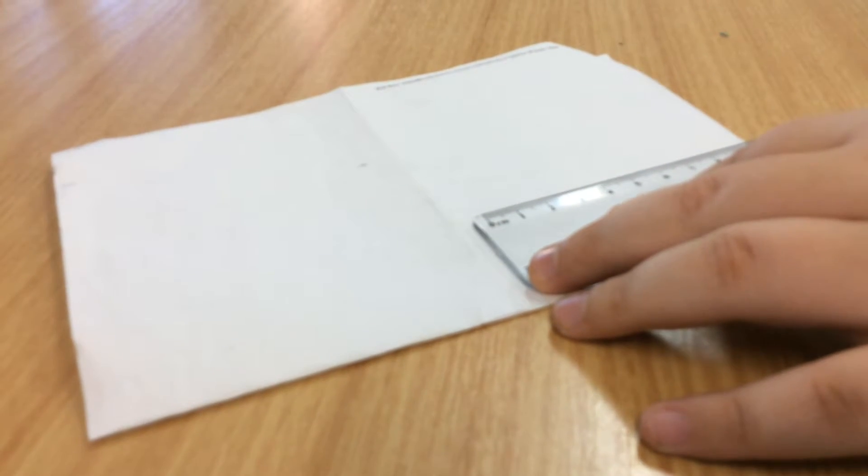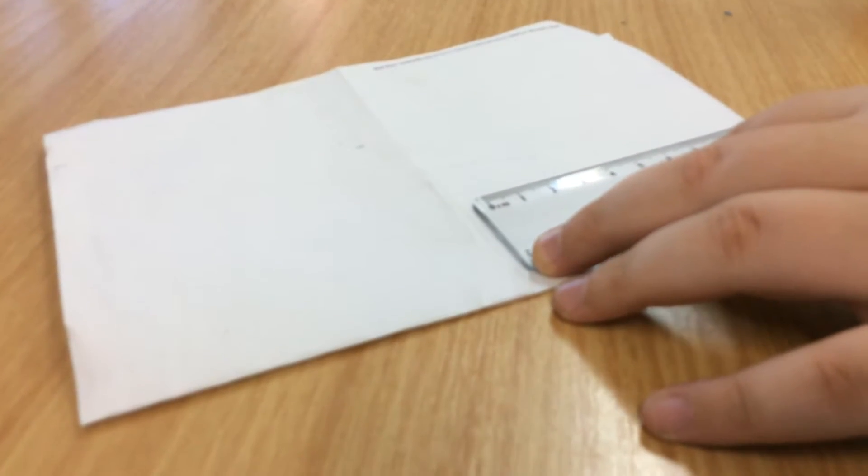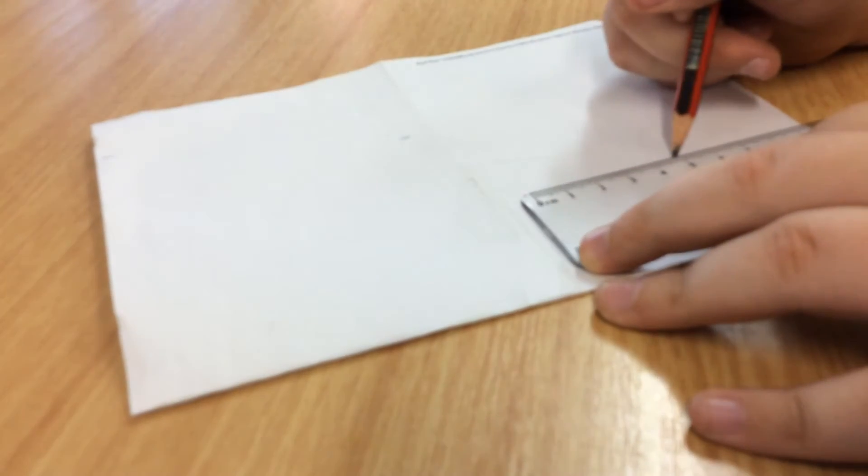We are going to be drawing a square base pyramid. Step one, draw a five by five square base for the square pyramid.